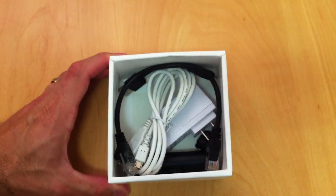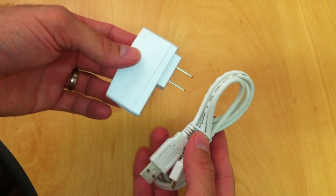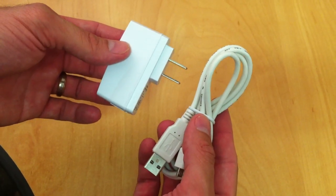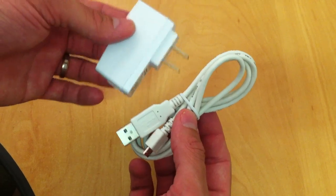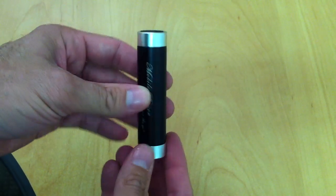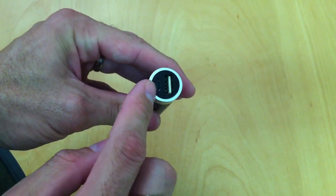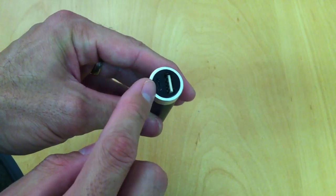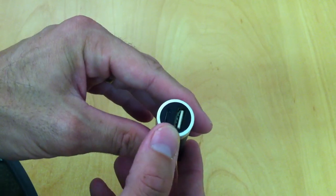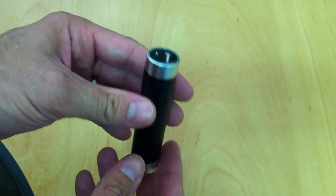This is the contents of the box. First of all we have the wall mounted power. This is used to provide power to the OG150 or you can use it to charge the portable battery. This is the portable battery. The big USB port is used to power the OG150. The small USB is used to charge the portable battery. Whilst the battery is charging the LED at the top is red. Once it's fully charged that turns to blue.